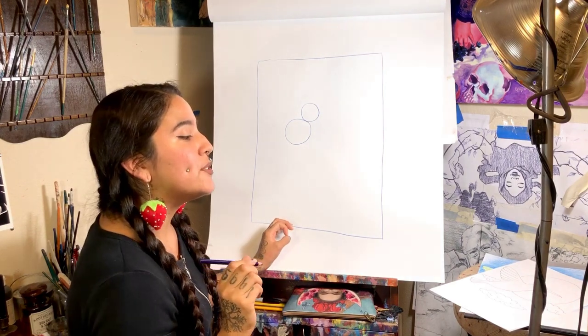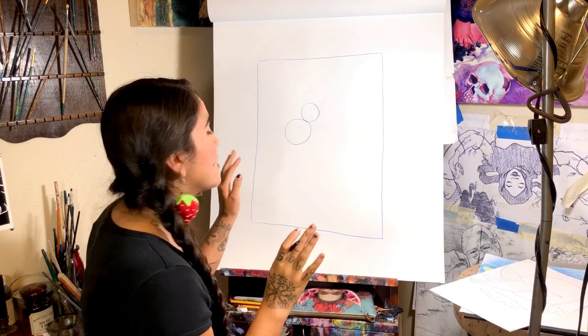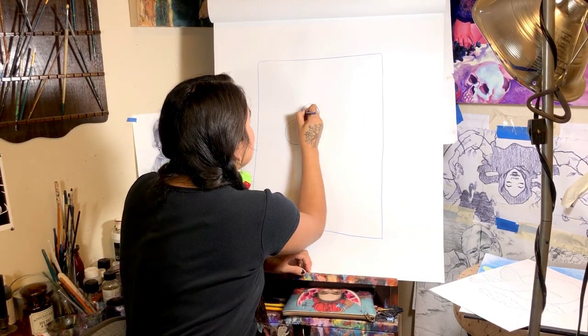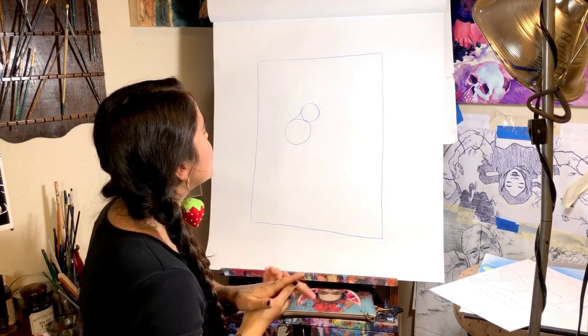And now we're going to start connecting the circles so that it starts to take the shape of the body. I'm going to start by connecting the top here — I'm just going to make a curved line that dips in a little bit and comes up.